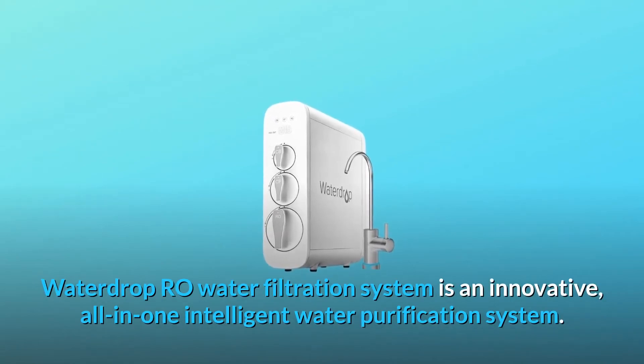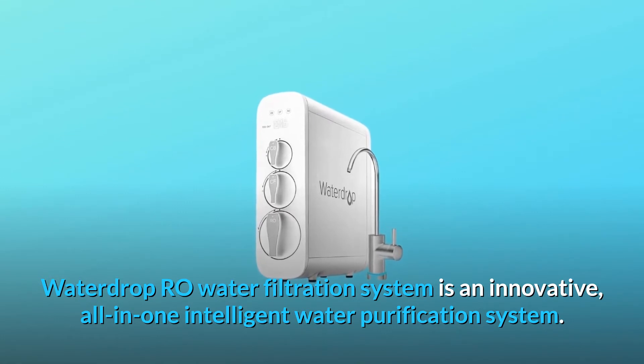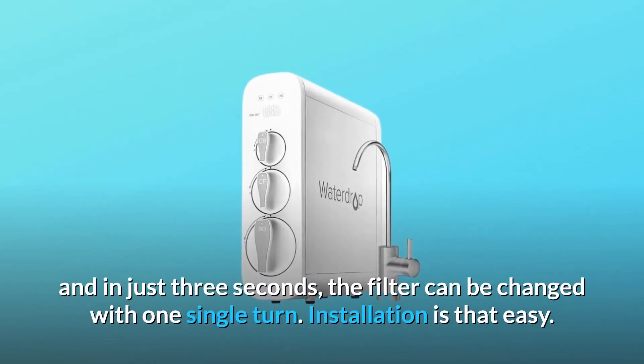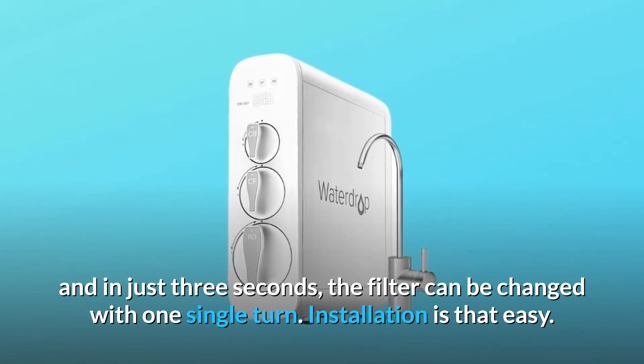Waterdrop RO Water Filtration System is an innovative, all-in-one intelligent water purification system. In just a few minutes, the Waterdrop RO system can be installed completely, and in just three seconds, the filter can be changed with one single turn. Installation is that easy.